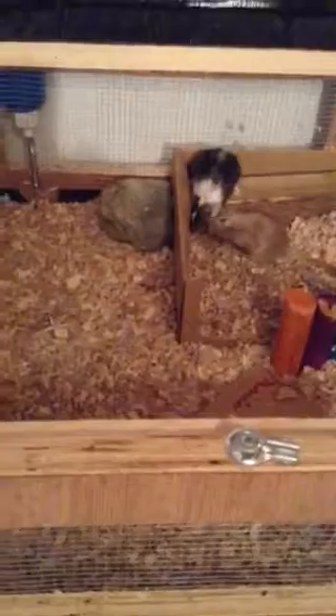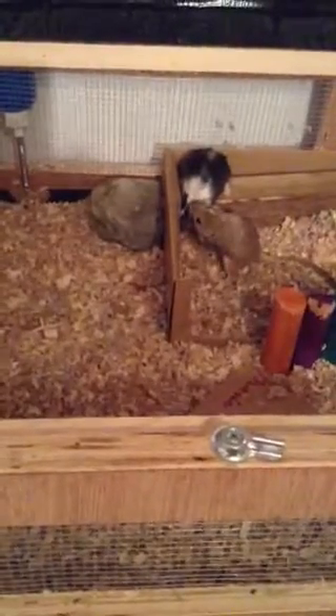Oh, he's cleaning her. If you don't want that to happen to you, then you don't want that to happen to your gerbils either, because that's just weird. They want to know that they can trust the other gerbil.